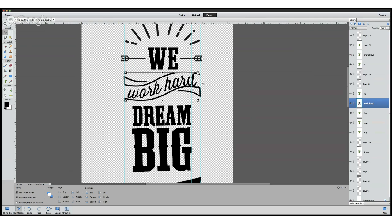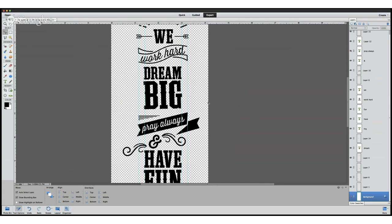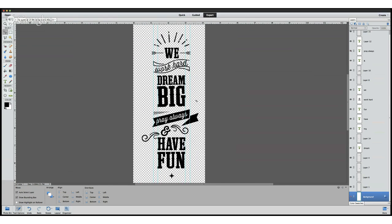This is how we get our type to follow along that curve. All I did at this point was save this off as a PNG file — sometimes designers call them 'pings' instead of PNGs. Save this off as a PNG file and then we just need to launch our Silhouette Studio. Let's grab our Silhouette Studio, which is the software we're going to use to get our file ready to be cut in the Silhouette.